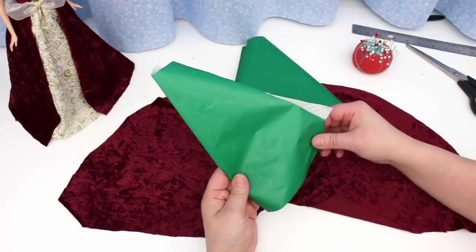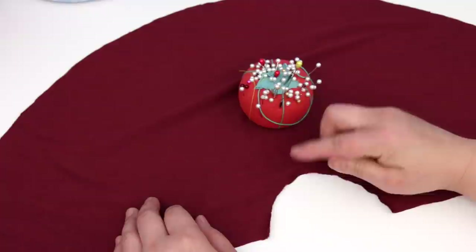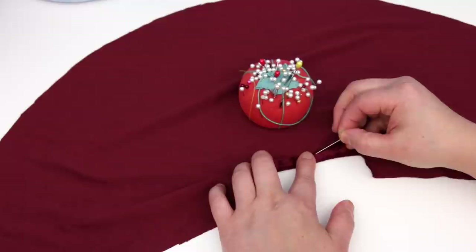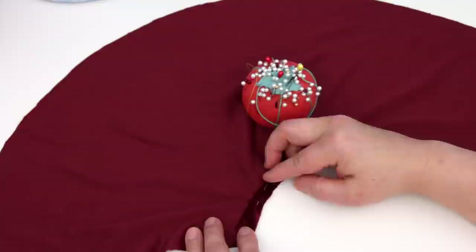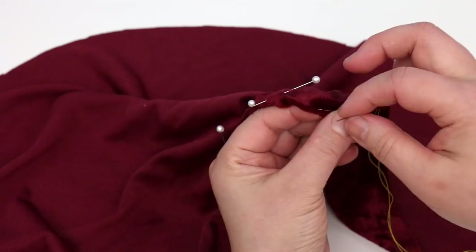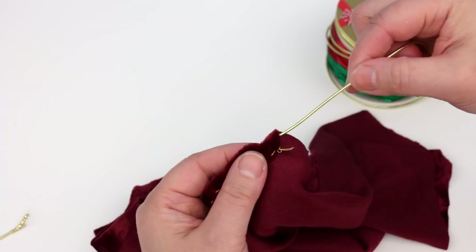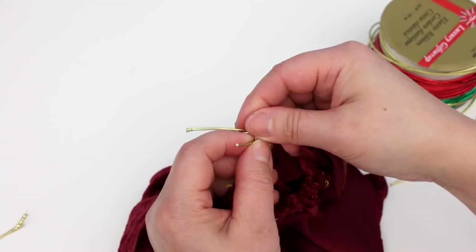Keep all the patterns — you'll be using them again. Turn the fabric over. I'll be making a casing for an elastic here, just like I did for the inside skirt. Start in the middle, fold half an inch, and pin it down. Do that right around the entire waistline — the ends won't match up but that's okay. Thread a needle with enough thread to go around the waist; I'm using yellow thread so you can see better what I'm doing. This is done exactly like the inside skirt. The casing is done — push an elastic through and tie it loosely.